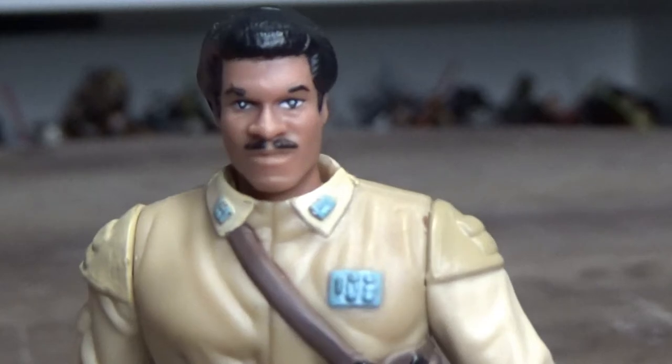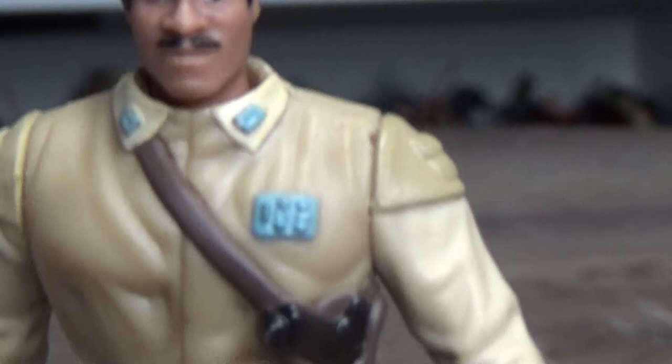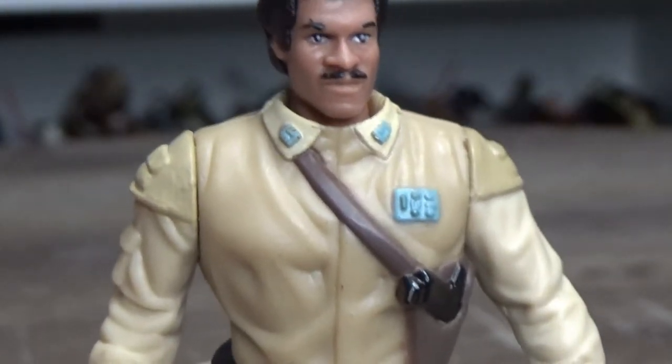Who doesn't love Lando, honestly. He's got his little rank plate and his little thingies there on the collar.